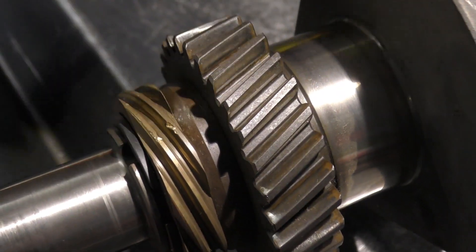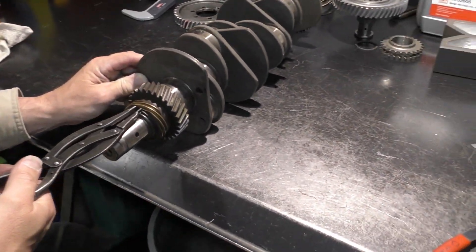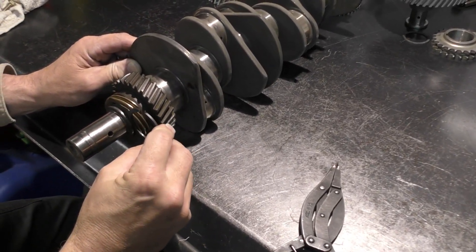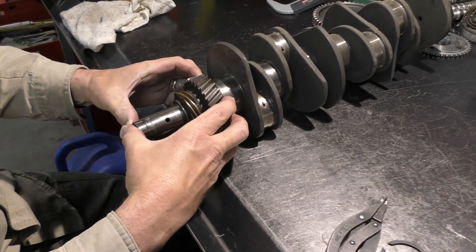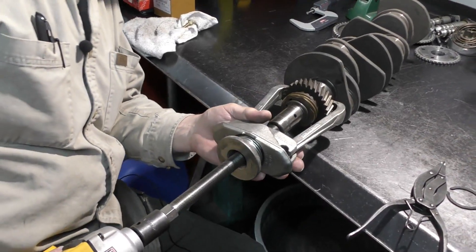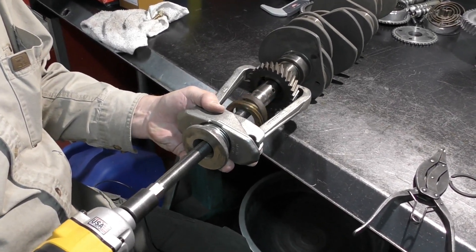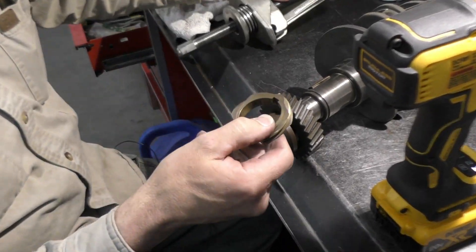We might actually have to put a new gear on — that's a pretty good chunk on that one. First, to get this off I'm going to take my circlip pliers, and this is going to be a fairly tight fit. There's our circlip off. There are different size circlips so we're going to keep this with this assembly.